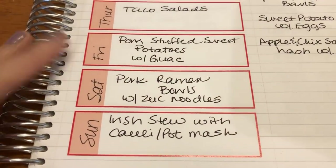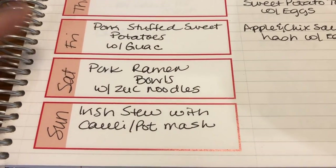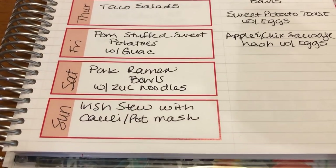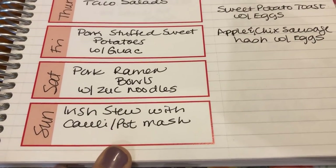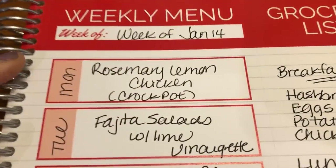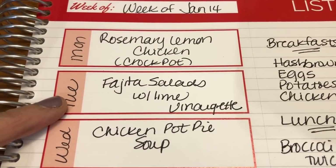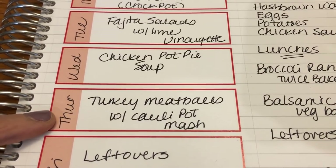I wanted to show what I already had for last week — Saturday and Sunday. So for today's lunch I'm making the pork ramen noodle bowl. For dinner tonight I have a bunch of leftovers from the rest of the week to eat up. For dinner Sunday, tomorrow night is going to be the Irish stew with the cauliflower potato mash. Then for next week starting Monday, I'm going to do rosemary lemon chicken in the crock pot, fajita salads with the lime vinaigrette, chicken pot pie soup, and turkey meatballs with the cauliflower sweet potato mash.